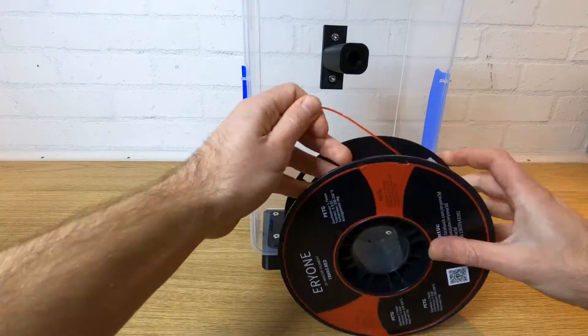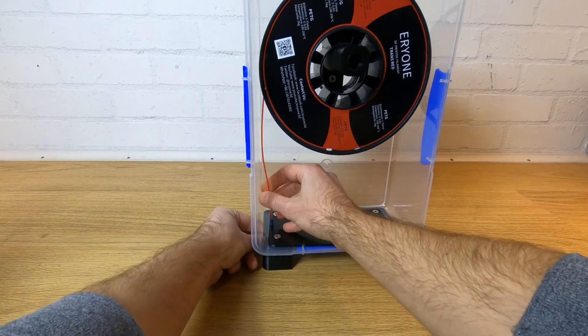Your filament dry box is now built. It's time to load your reel, feed through your filament, pop in a pack and close the lid.